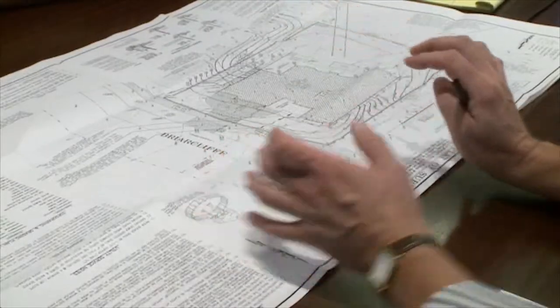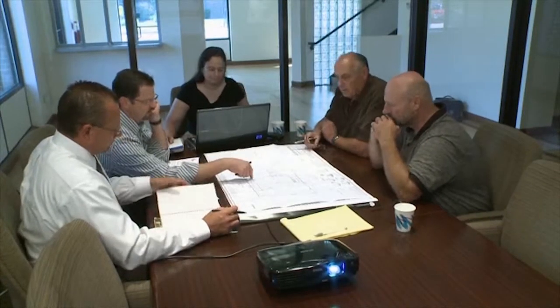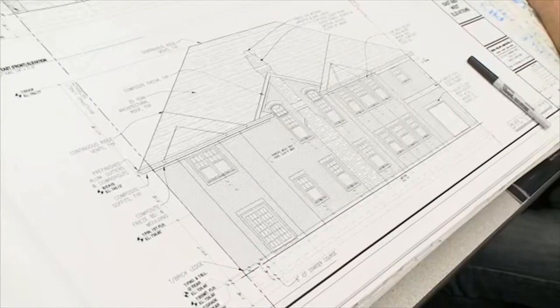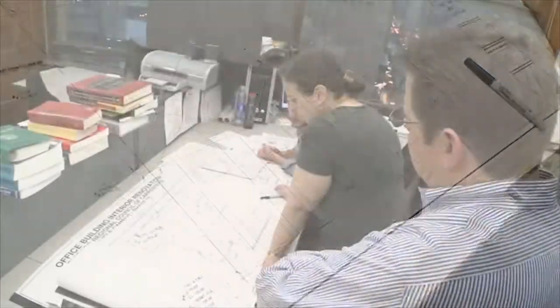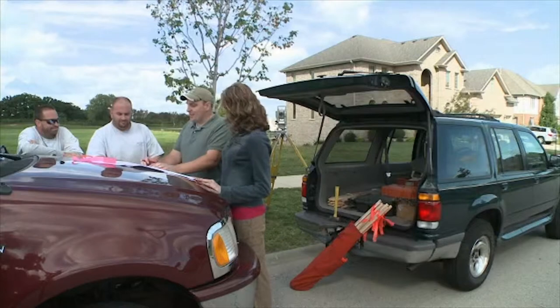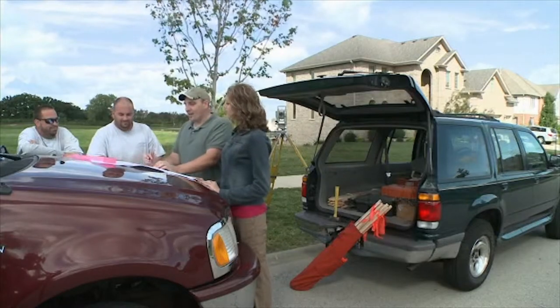The first part of the process began long before we broke ground. Our planning team met to define our objectives and make sure that all contributors to the home were working together to meet our goals for sustainability. Once our location and plans were set, it was time to prepare for construction.